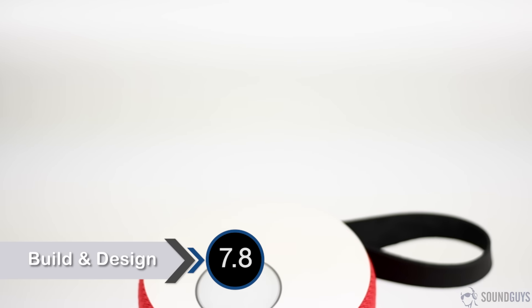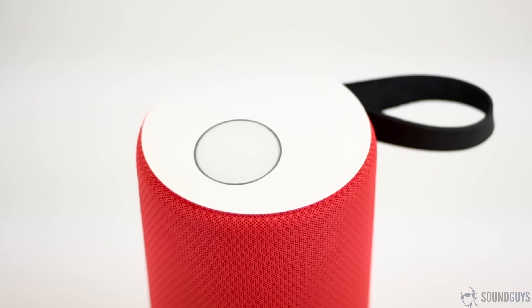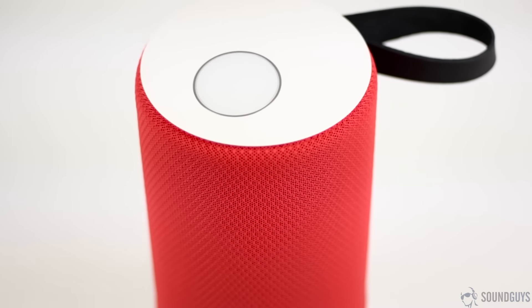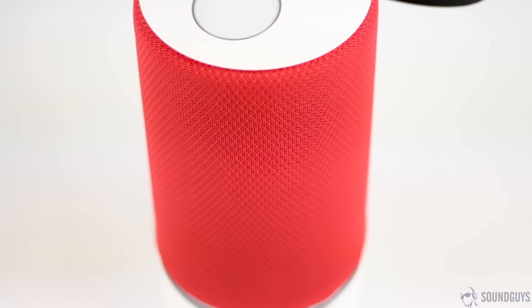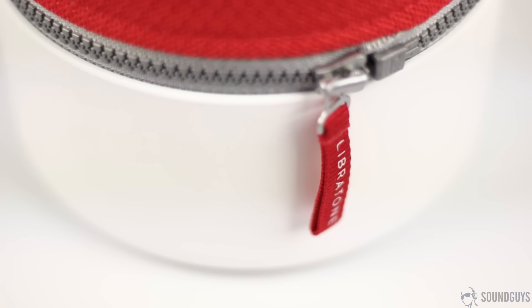It's covered in a soft fabric that looks and feels nice, but it doesn't seem like it provides too much protection. So this should go without saying, but try not to drop it. What isn't covered in fabric — which is basically the top and the bottom — is a hard white plastic, and this is where you'll find all the buttons and inputs.